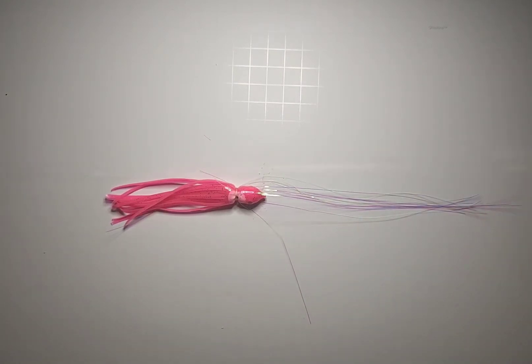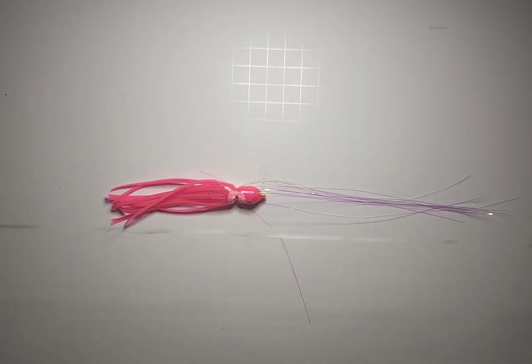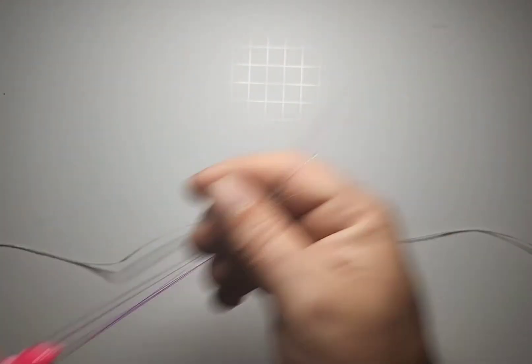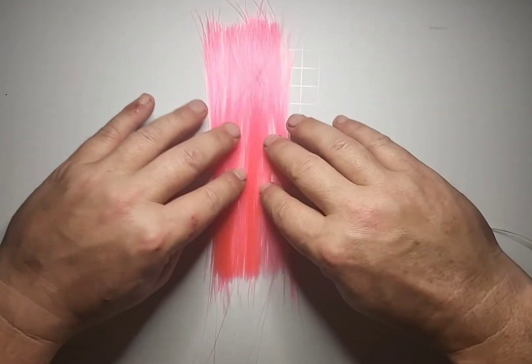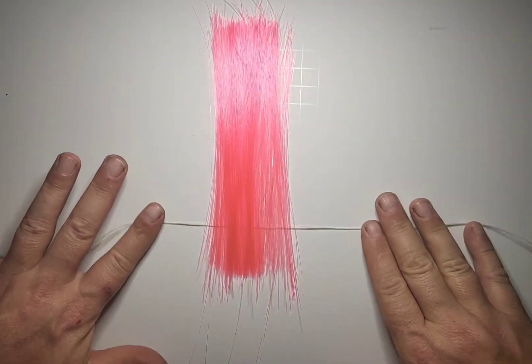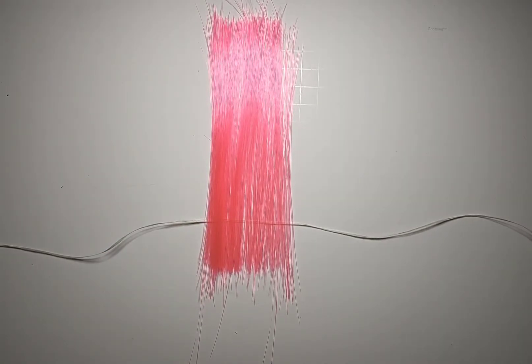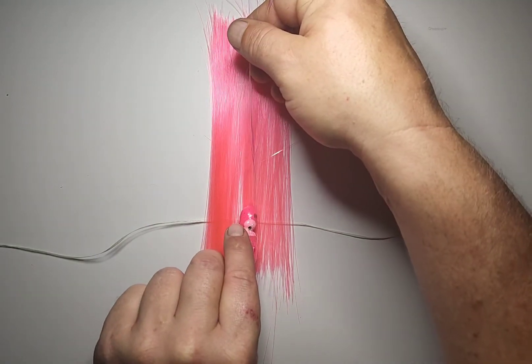Get your wax line, pull off about two feet and chop that off. Stretch it out and take your sea witch and move it off to the side. Place your hair on your wax line. I think that might be a bit much hair but I'm going to go with it anyway. Now lay your mylar in the same direction as the hair.